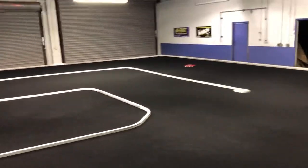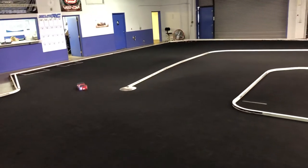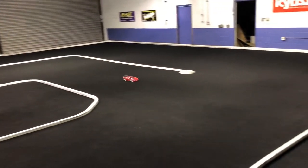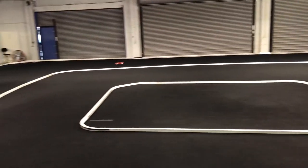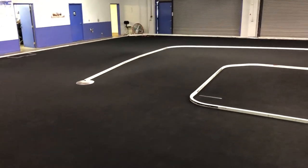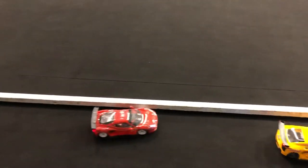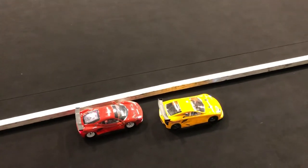So, let's go. All right, let's get the LFA out there.